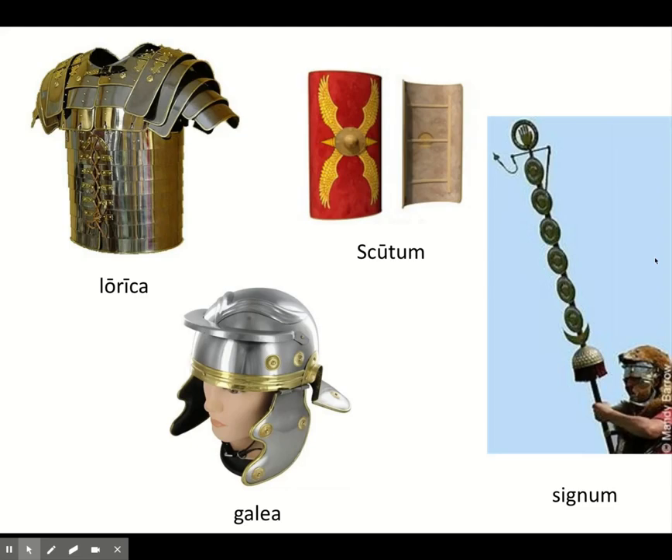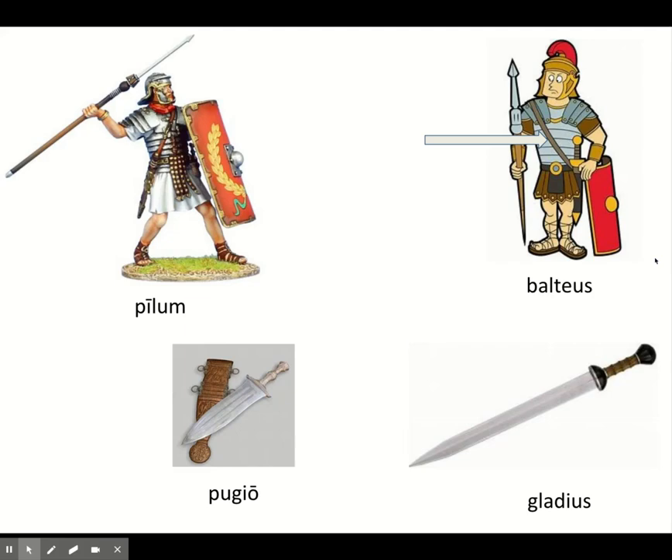To recap: the lorica protects your chest and shoulders, the galea protects your head, and the scutum protects the left half of your body and the right side of the soldier next to you. The first weapon is the pilum — the big long throwing spear. When you get close enough to the enemy, you throw your pilum. The goal is for it to stick in the enemy's scutum, making it too heavy to carry, so the enemy has to drop their scutum. Not only does it get heavy, but the pilum sticking out also causes them to trip, forcing them to fight without protection.